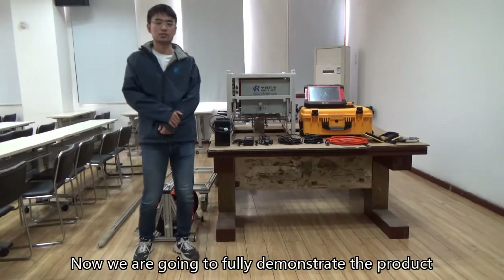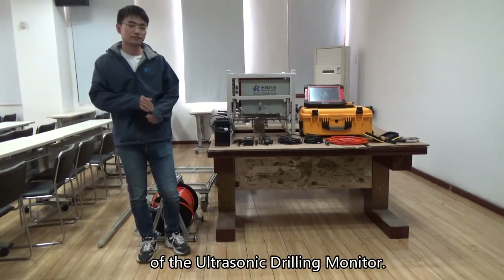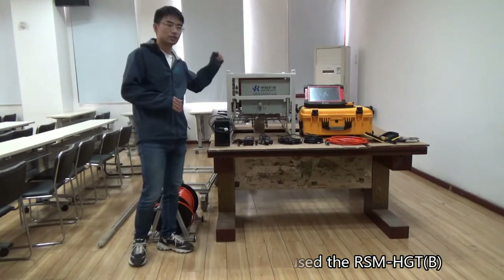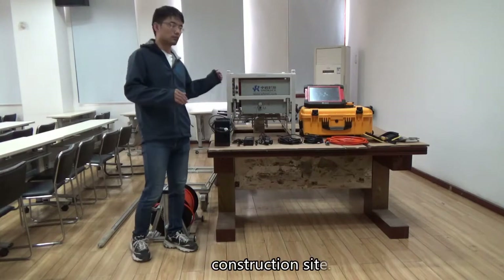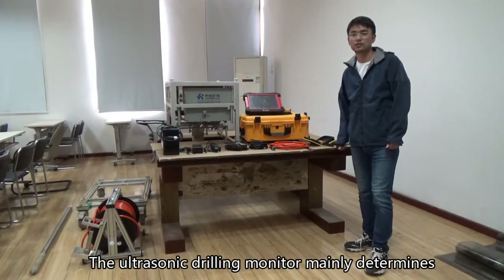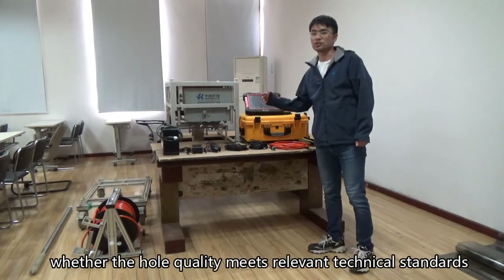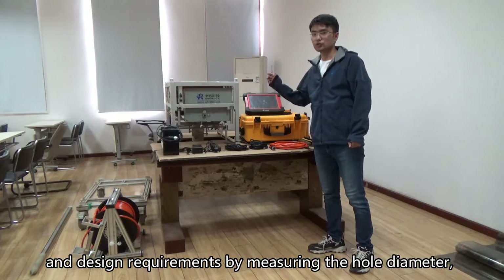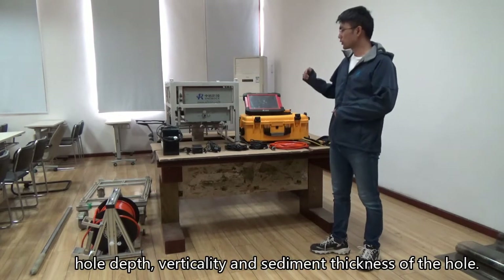Now we are going to fully demonstrate the product of the ultrasonic drilling monitor. The demonstration product is the ASM-HGTB ultrasonic drilling monitor that was recently tested on the construction site. The ultrasonic drilling monitor mainly determines whether the hole quality meets relevant technical standards and design requirements by measuring the hole diameter, hole depth, verticality, and sediment thickness of the hole.